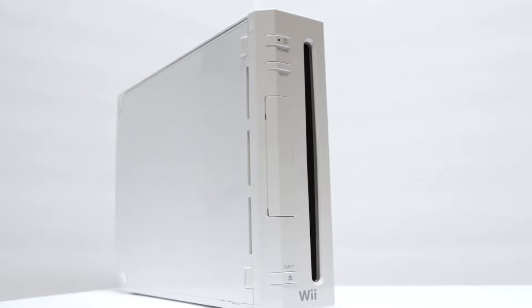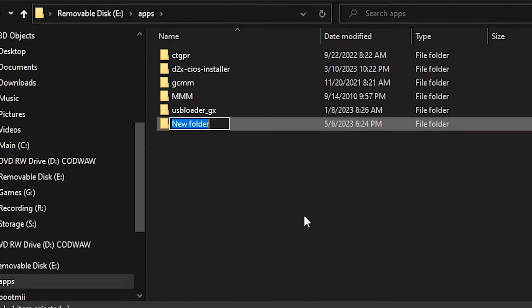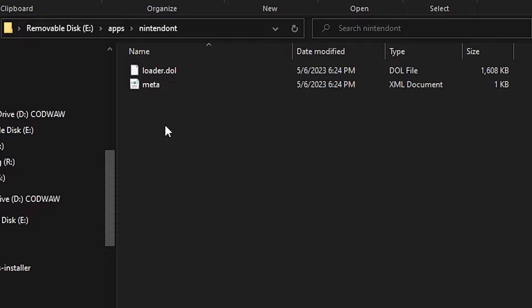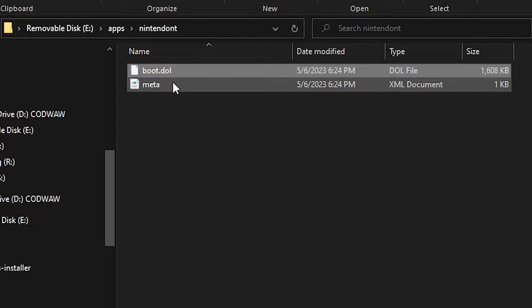If you're installing Nintendont on the original Wii, open the apps folder on your SD card and create a new folder titled Nintendont. Then copy the meta.xml and loader.dol to your newly created folder. Once copied, go in and rename the loader.dol to boot.dol, at which point your SD card is ready for use on the console.